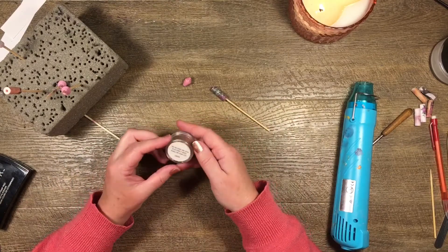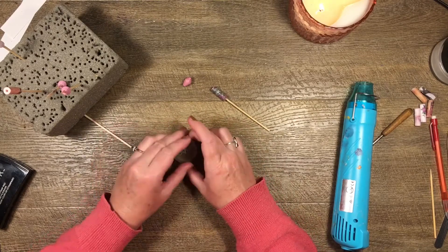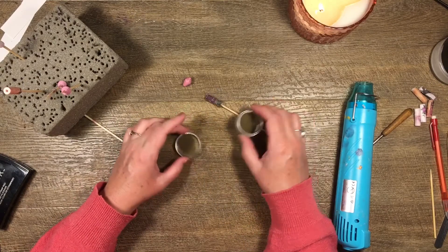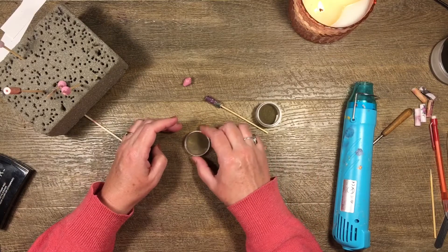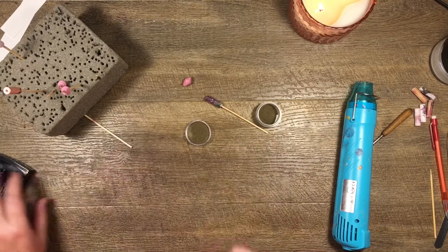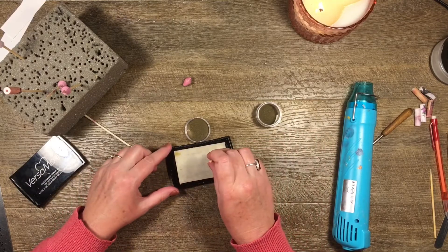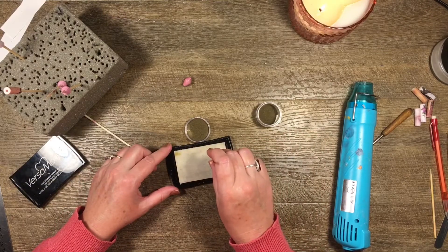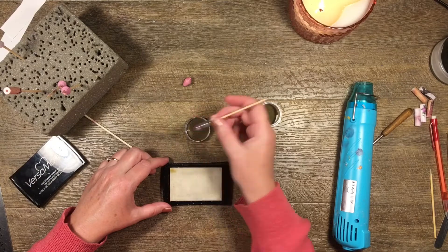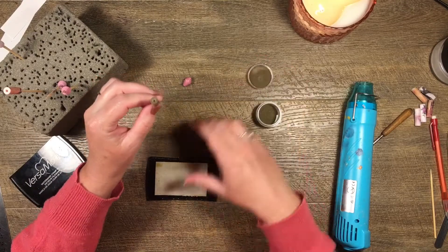Now I'm going to use this gold embossing powder — this is Sizzix brand and it's really fine, which is important. I put just a little bit in the lid and get a nice thin layer. I take my bead and on one end I put a little bit of Versa Mark, then just touch it into the gold embossing powder. It looks like this — oops, I nearly spilled embossing powder everywhere.